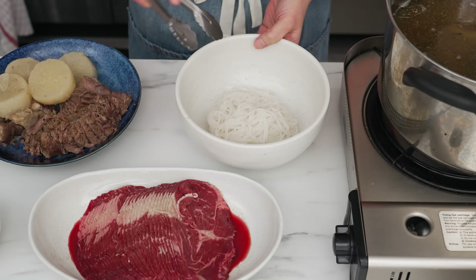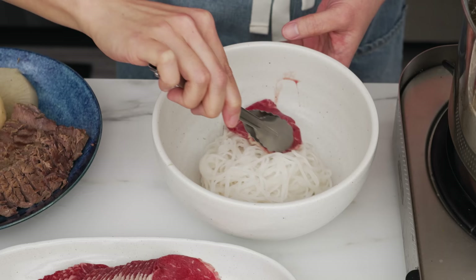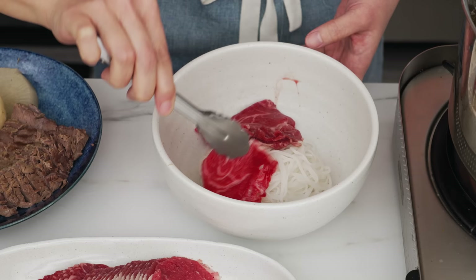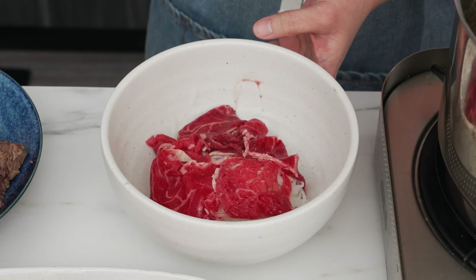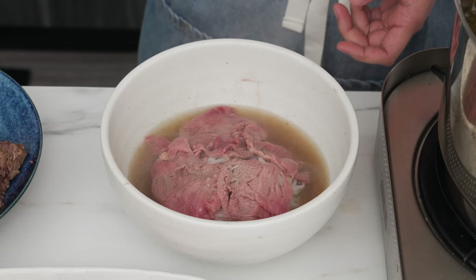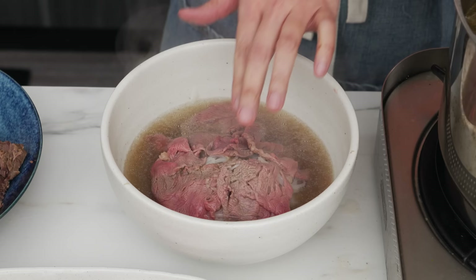Now we're so close to eating. I've got my noodles in the bowl, and I'm going to lay the raw beef on top of the noodles — spread out so it cooks properly; if the slices are folded together it's harder for them to cook. You can put as much as you want — there are no rules. Important: the soup should be boiling, because otherwise it won't be hot enough to cook the beef. And voilà — look at the clarity of this broth.